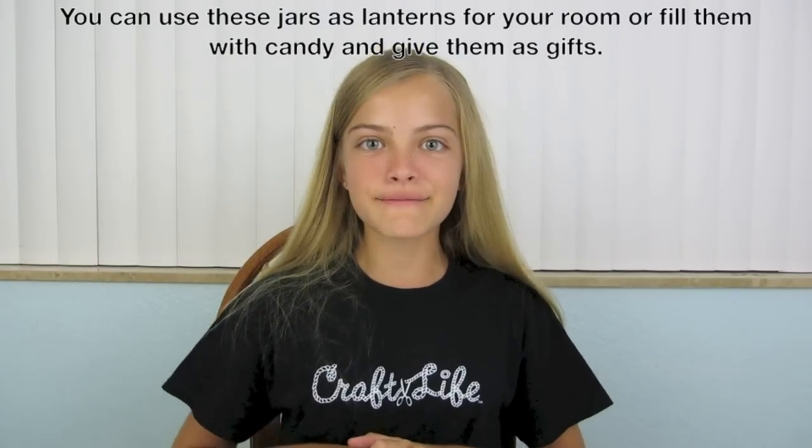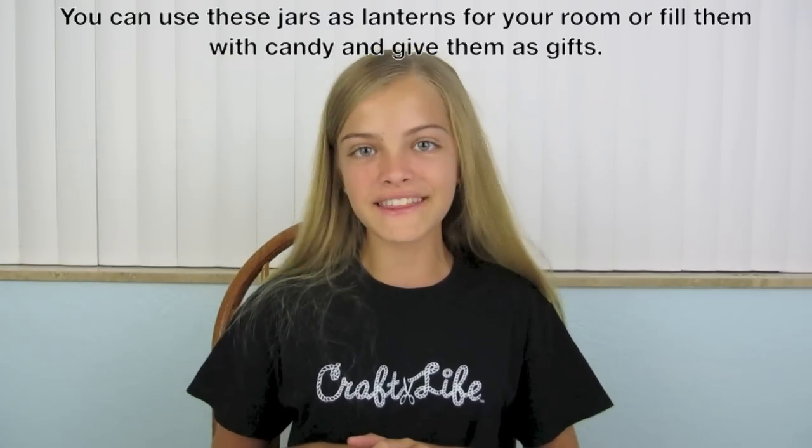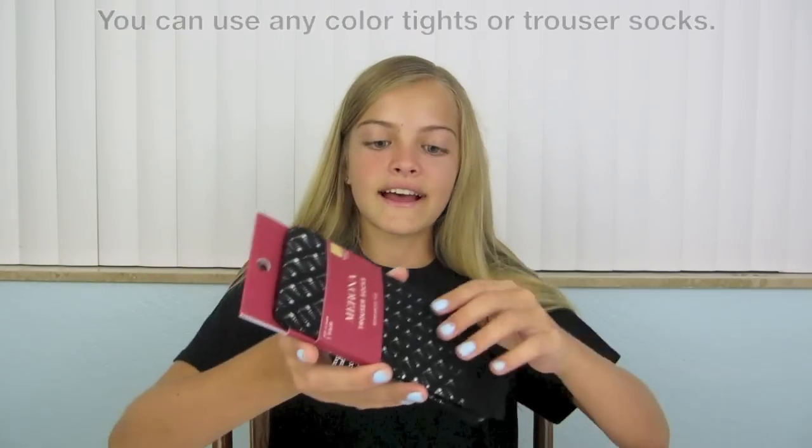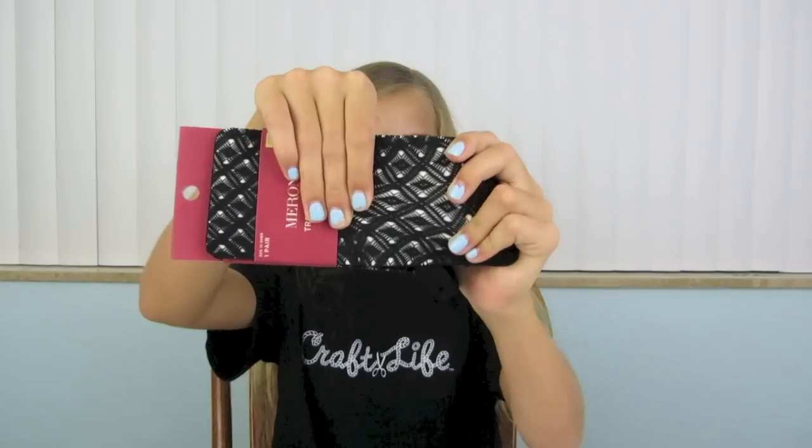They are super fun and easy to make. The supplies you'll need are a mason jar or any jar — you can even recycle a spaghetti sauce jar. You will also need tights or trouser socks with designs. As you can see, this one has a design in it, and I will be using trouser socks today.